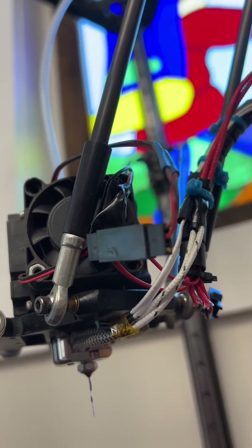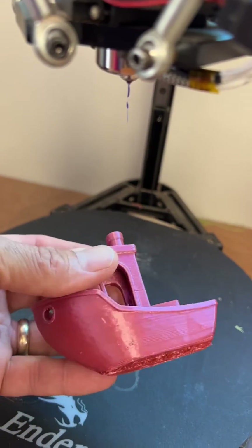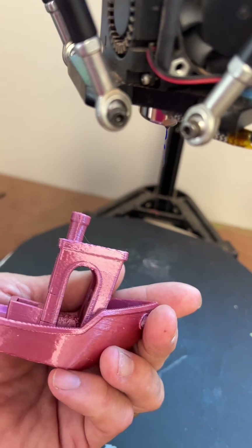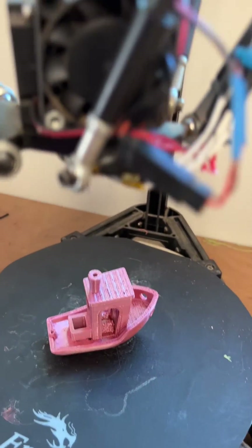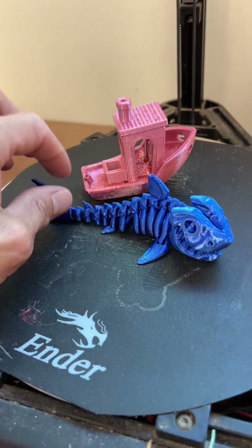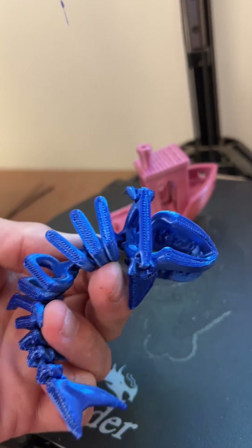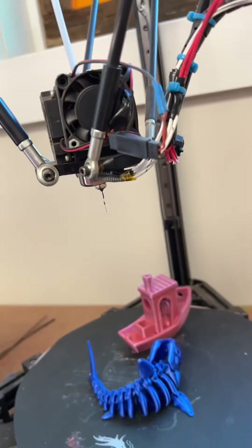It has a very nice look to it. This is a Benchy printed at 0.2 millimeter layer height with about 7 millimeters of retraction — very good layering. And this is an articulated skeleton shark with a movable jaw. It came out very nicely from bottom to top. So I think I recommend this hot end.